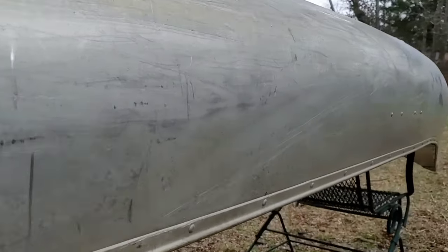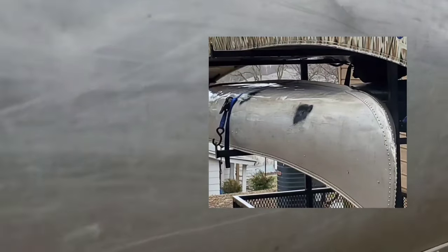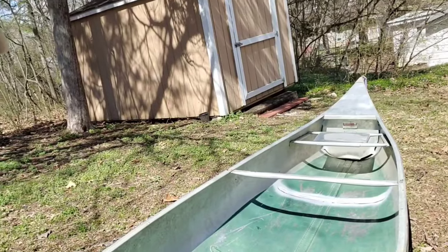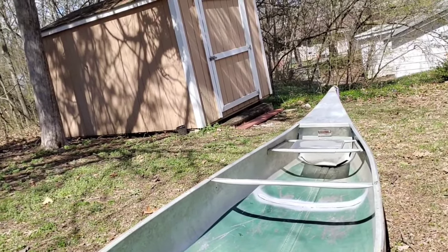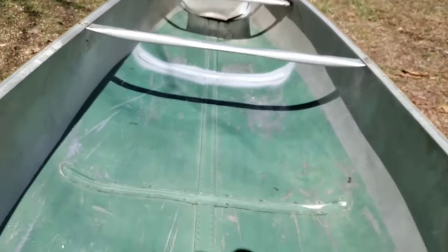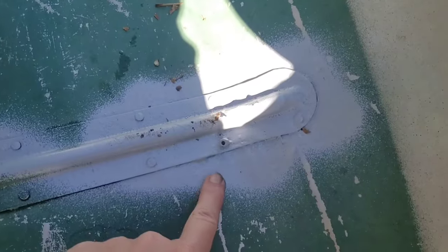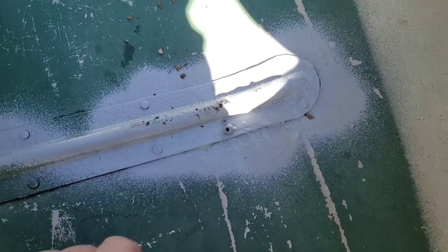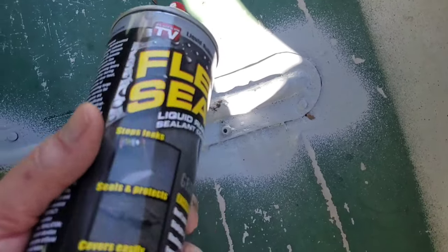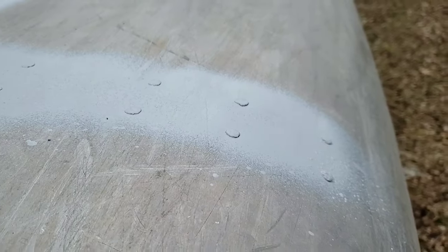Upon examination, it's obvious that this canoe has been worked on before. There were spots of black Flex Seal and some of the rivets had been changed. I took it out on the water and found only one place that the water came in — it had one small leak. It wasn't here, it was actually this rivet right here. You can tell this rivet's been replaced. After spraying that spot really good with gray Flex Seal, I decided to do all the rivets just for safety.